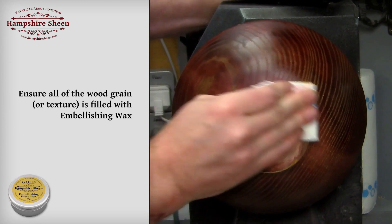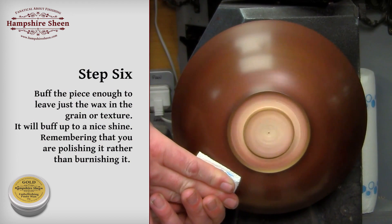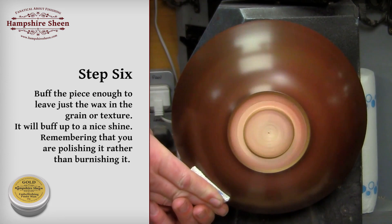Step 6: buff the piece enough to leave just the wax in the grain or texture. It will buff up to a nice shine. Remember that you are polishing it rather than burnishing it.